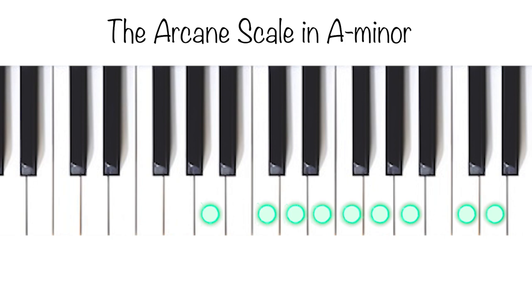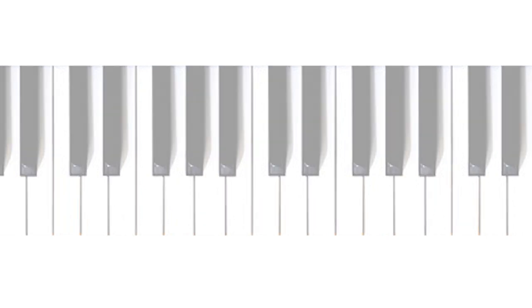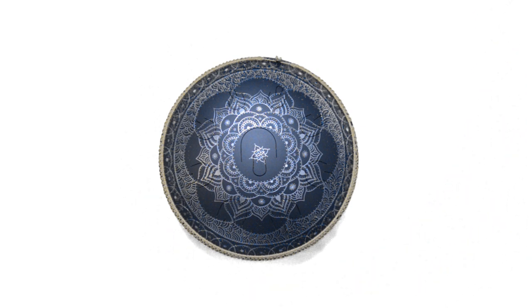You can of course have the Arcane scale in another key, like beginning at G, and then you will maybe have to use the black keys on the piano. As I have previously mentioned, most melodic drums — steel tongue drum or a hang drum for example — use the technique that all the notes on one side sound very good together, and the other notes on the other side also sound very good together. Let me show this.